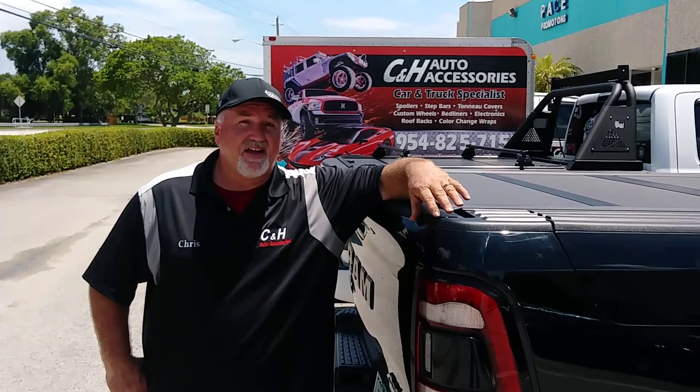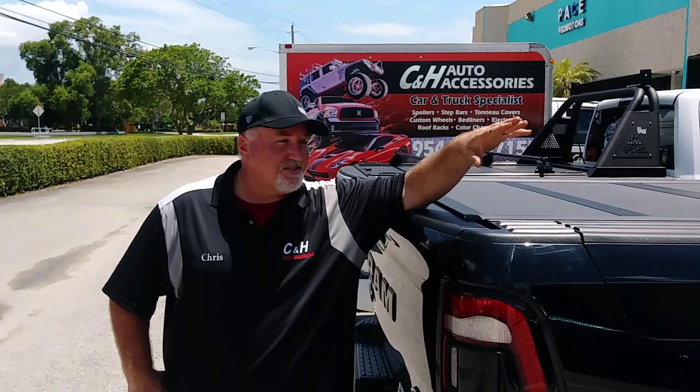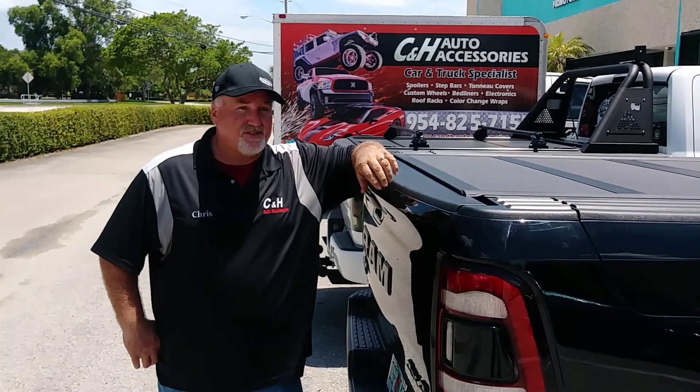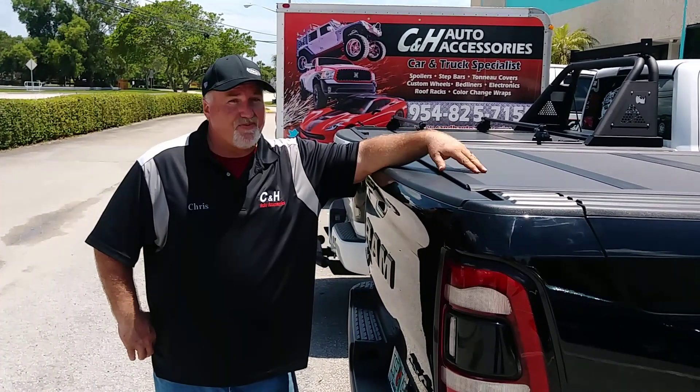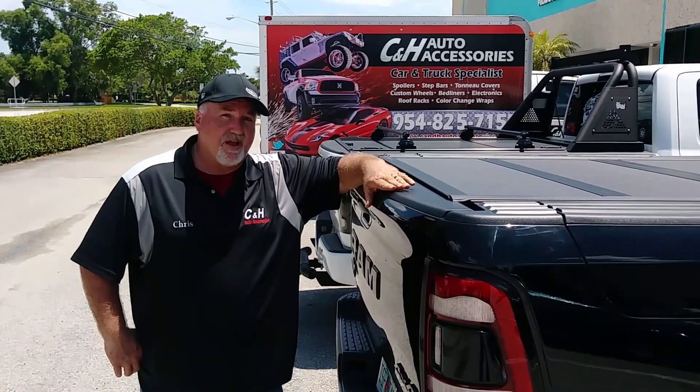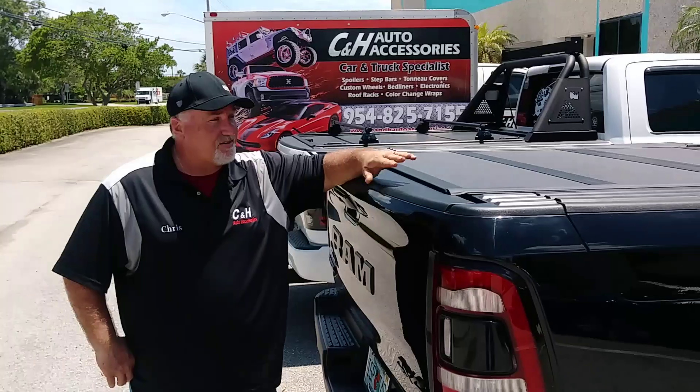I'm Chris and I'm with CNH Auto Accessories in Margate, Florida. Today I'd like to talk to you about the MX4 by Back Industries. This is their newest cover. It is a folding cover with a textured finish matte black, and we just put it on this new 2019 Ram Box 1500.